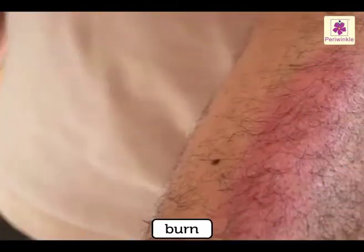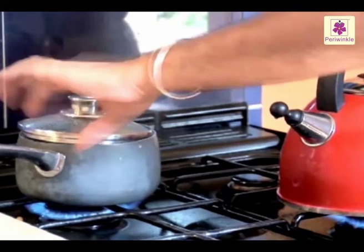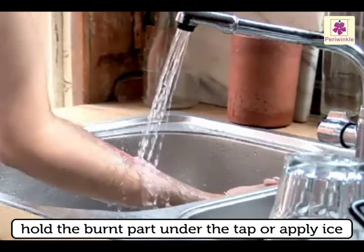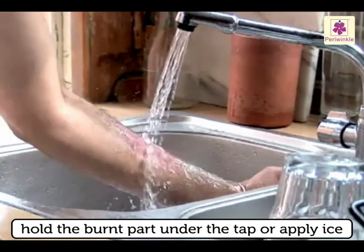In case of a burn by touching a hot utensil or an iron, hold the burnt part under the tap or apply ice.